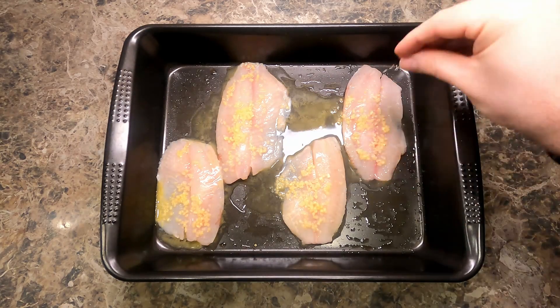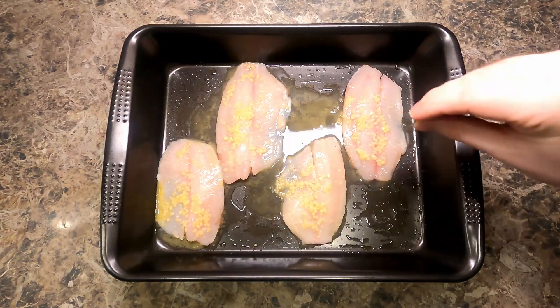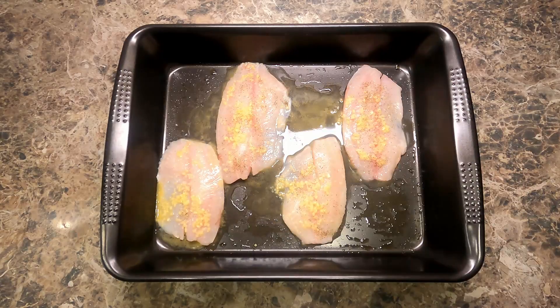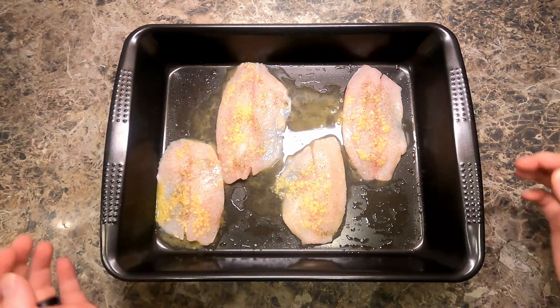And now just a pinch of salt and a pinch of pepper right over each fillet. This is going to bake at 350 degrees for about 20 minutes.